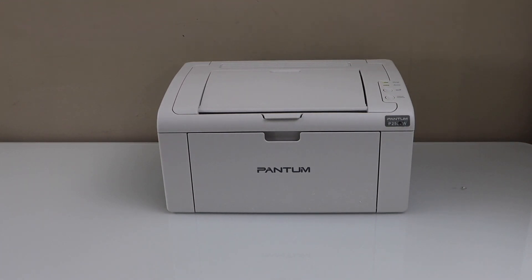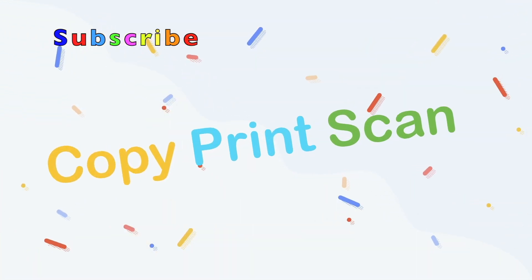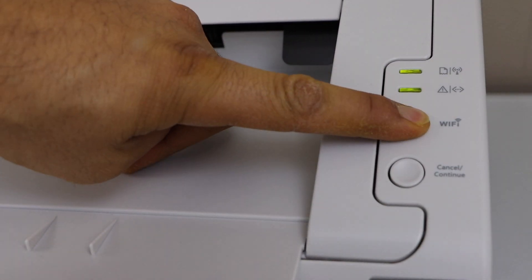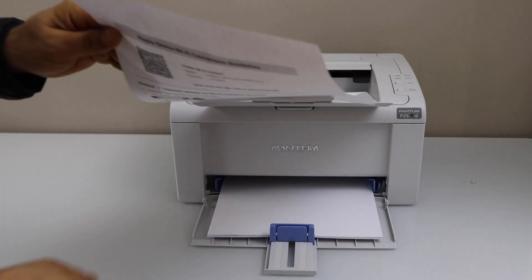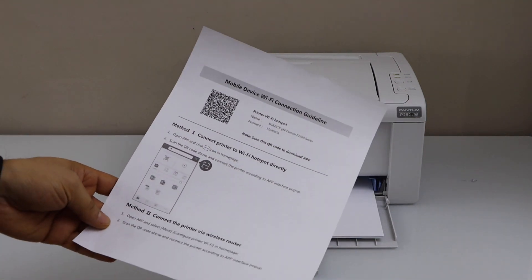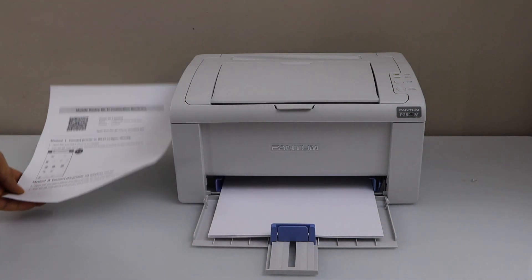In this video, I am going to show you how to do the setup of your Pantom 2506W printer with the smartphone. On the control panel, press the wifi button once. The printer will print a sheet that is the mobile device wifi connection guideline. We need to scan this QR code for the setup.